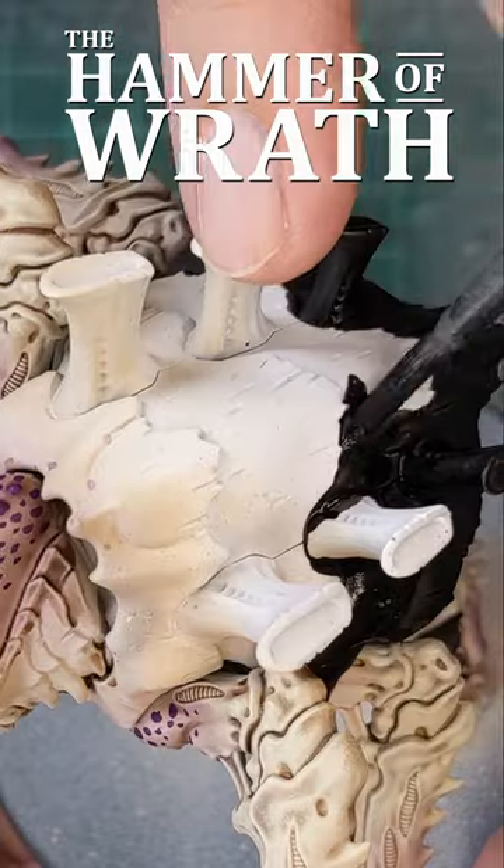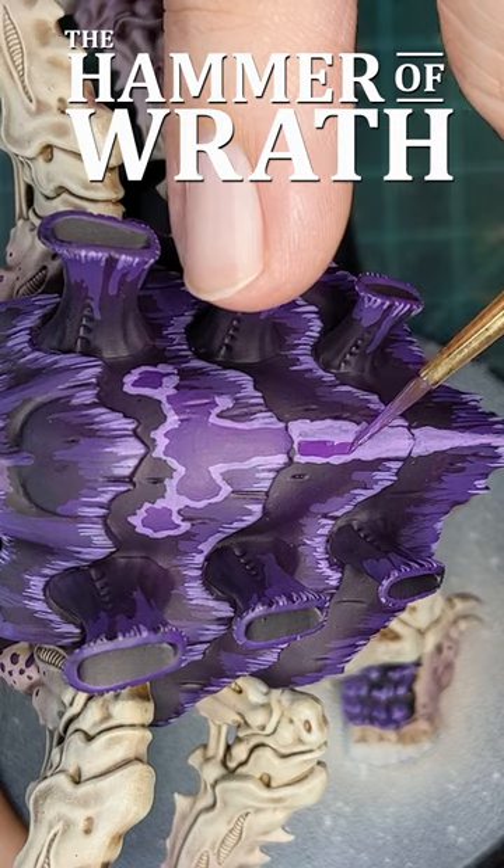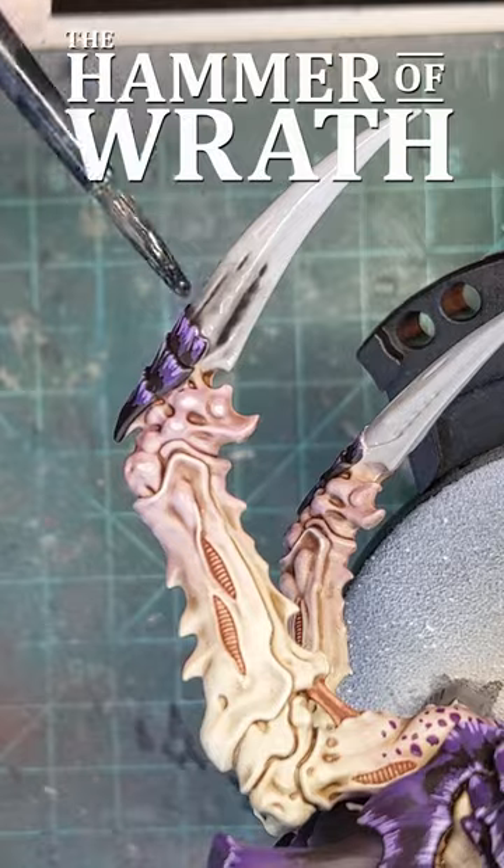I added a purple gradient, painted the carapace, highlighted the carapace, highlighted the carapace again, made markings, finished the claws, and painted the mouth.